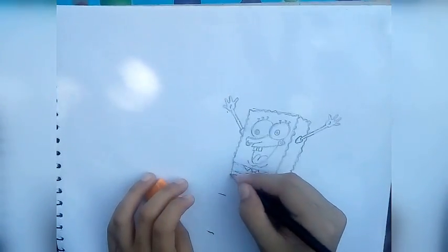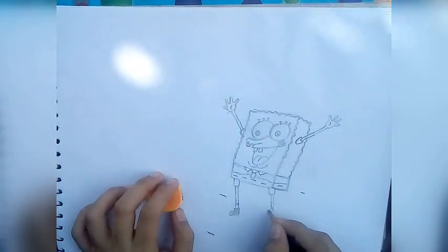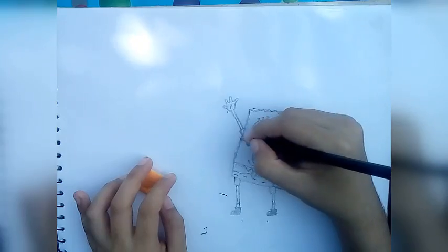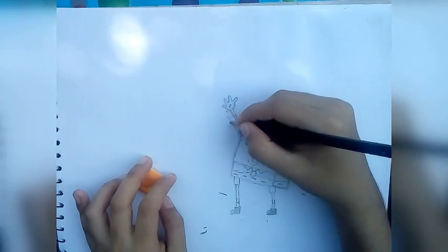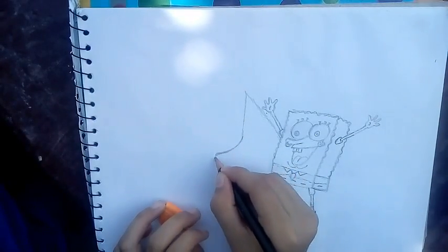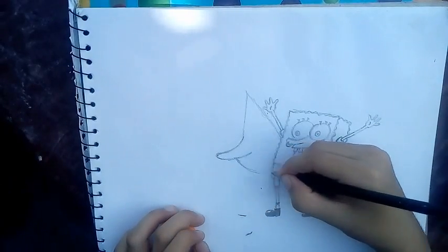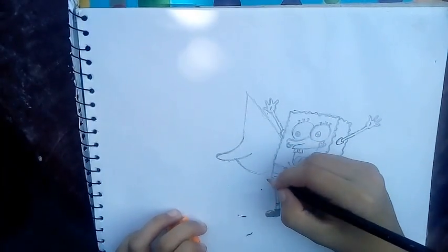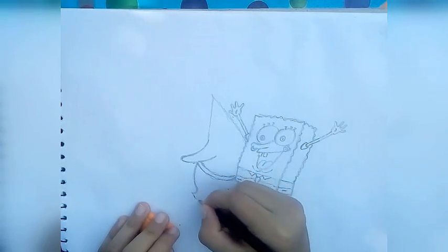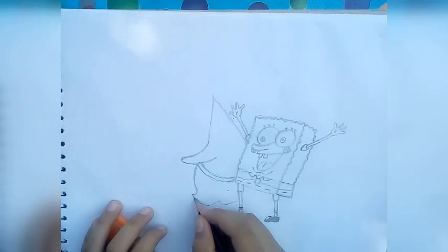Now for the legs. Let's make a triangle. And now his... back legs.